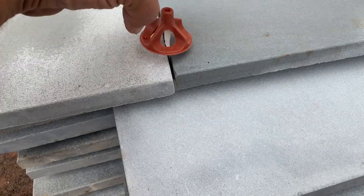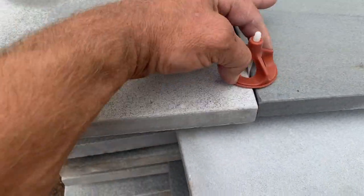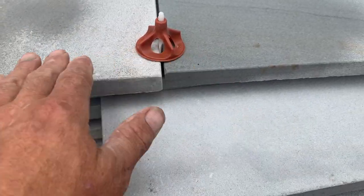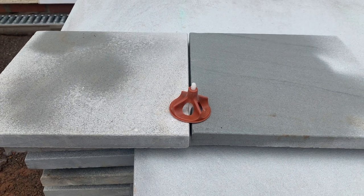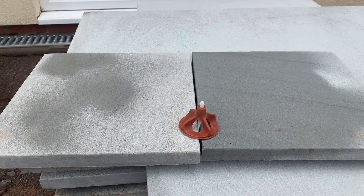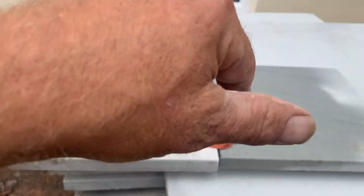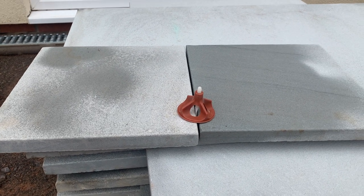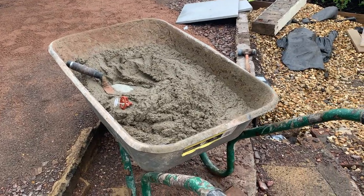You pop those in between the joints, screw the cap on, and that brings the tile nice and flush. I've never used it before, but if there's ever a gadget out there to help you, I'm always up for using it. When I do it, it'll be one on every corner and then tighten it up — that should help bring everything a little bit more level.